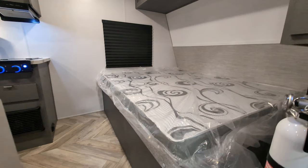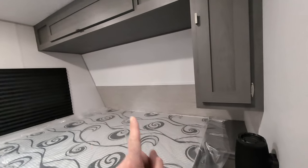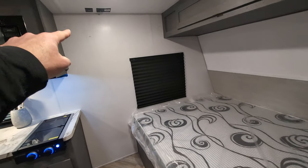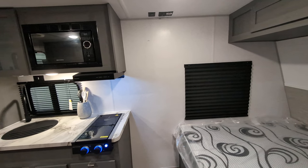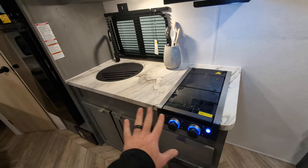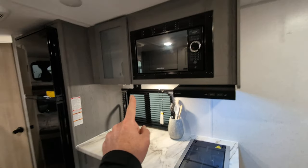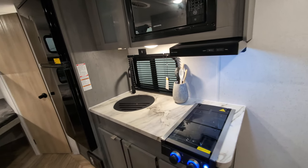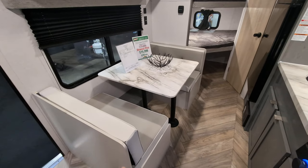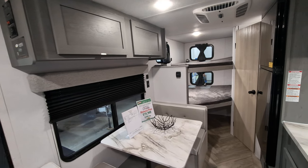Similar layout — you've got your bed as you come in. You've got that nightstand again. You've got that closet, but this time instead of open storage, you've got closed storage. Your TV will actually mount right here in front of us. And then as we pan around, you still have that two-burner cooktop stove, similar countertop space and storage below and above. You've got a microwave — we are missing the fireplace in this one. We do have a nice booth dinette here, so that will turn into additional sleeping options, and you have some additional storage up there.